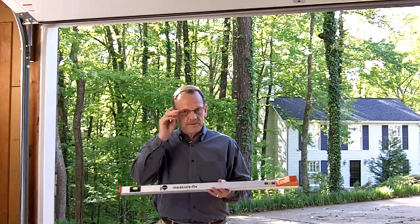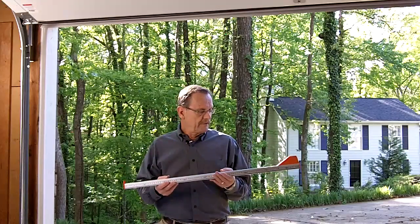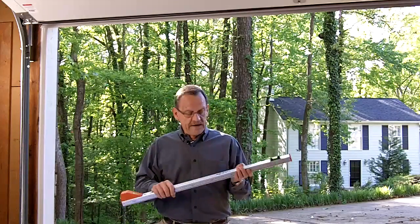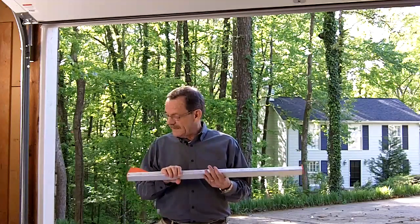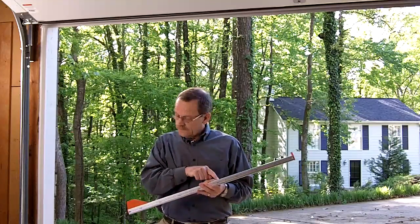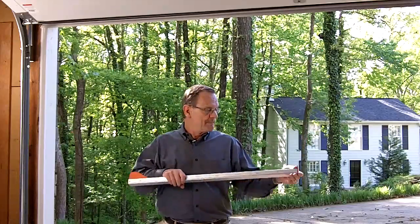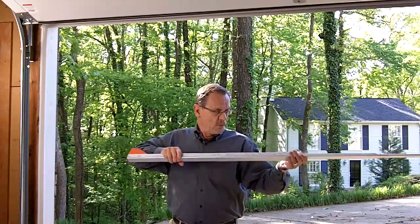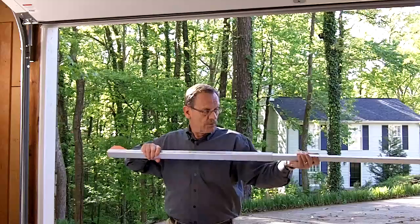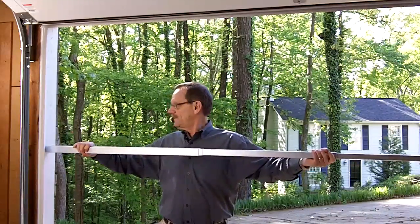If you ever have to make field measurements, especially if you ever have to do it alone, a telescoping rule is a very handy thing to have. This one is made by Nido in Switzerland. It's called a Measure Fix, and the readout is right here in this little window. It extends to 4 meters, and it reads the measurements in millimeters as well as inches.